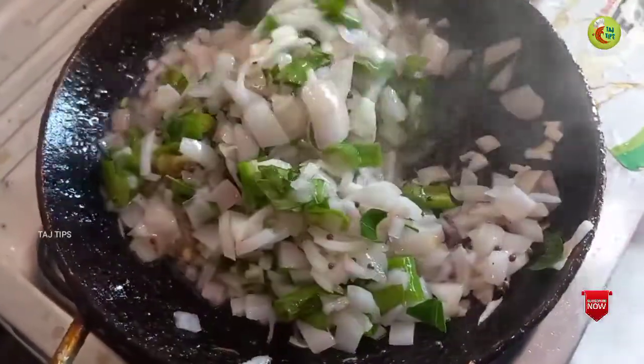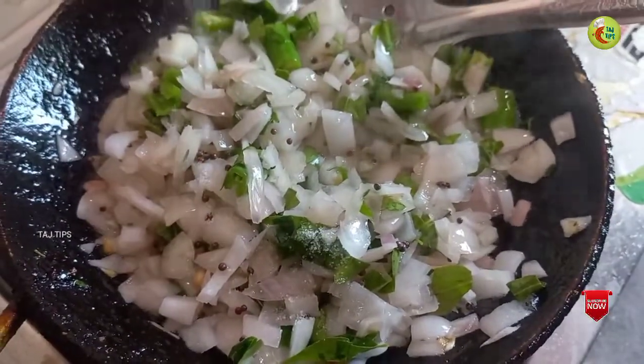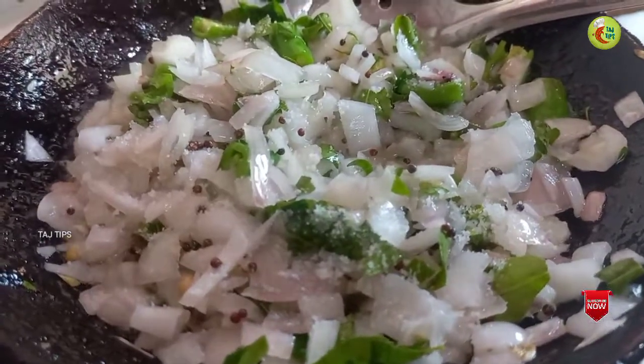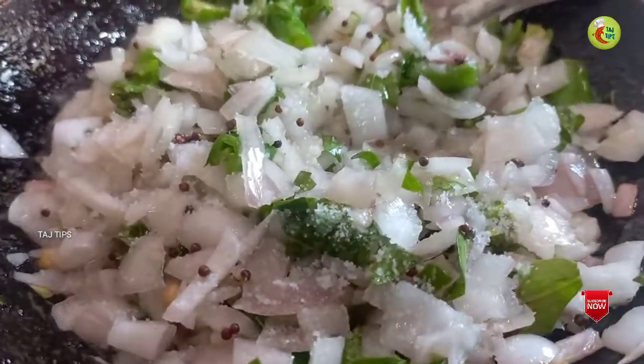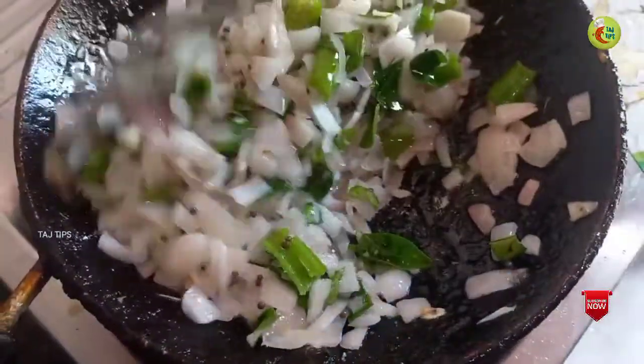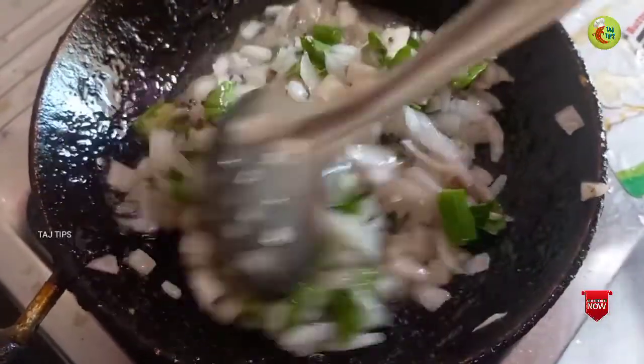We will start making the match. You can serve the rice. We'll serve the rice.